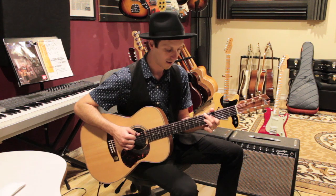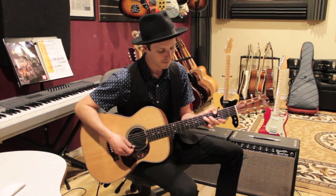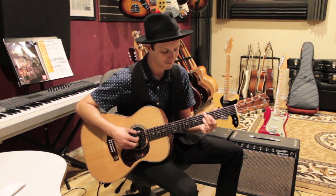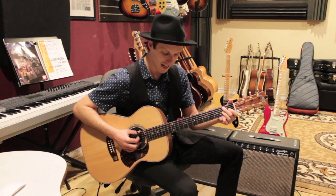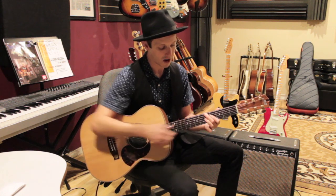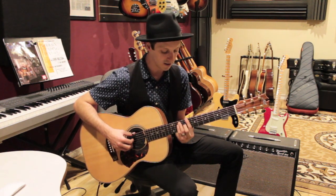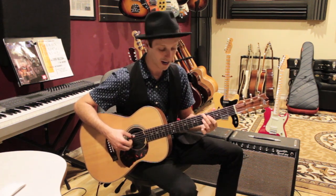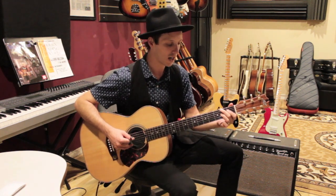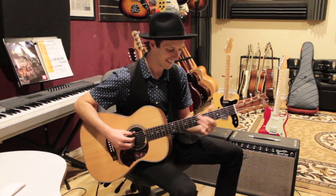So we go D, C, G over B, D7, and then G. For the G thumb chord: third fret on the low E, mute the A string, fifth fret on the D string, fourth fret on the G string, third fret on the B string. Then we walk up with that same move — the D7 shape on five, four, five — up chromatically: fifth, sixth, seventh fret. So from D you go down to C, G over B, D7, then G, then walk back up. It's really just a series of walking up and walking down through the chord progression.